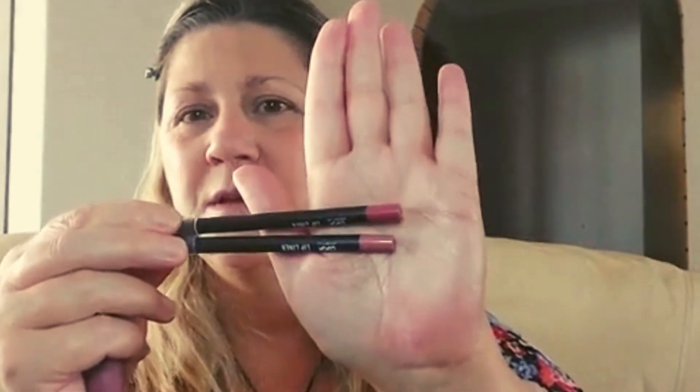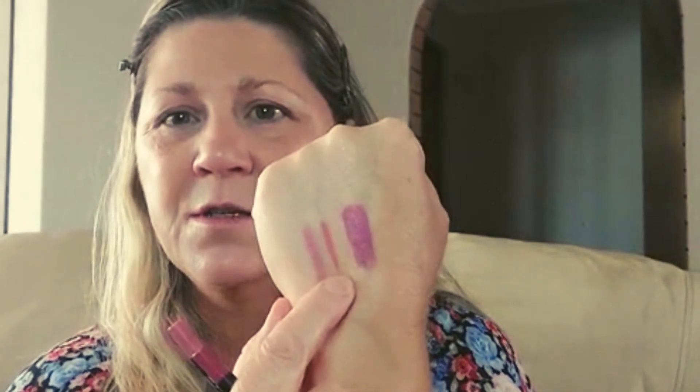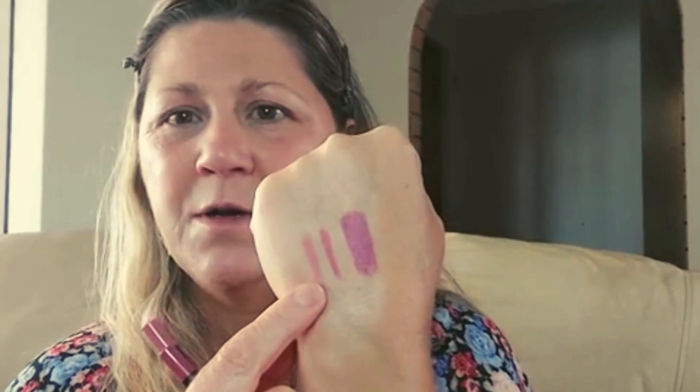I have two lip liners from OXX Cosmetics — peony and peach — and this lipstick in the shade sultry which I thought would match my makeup better today. Swatches: sultry, peach, and peony. I think peony is the lip liner we're going to use today. That peach doesn't look very peach to me at all — it looks pink. You could almost use that with the sultry as well.